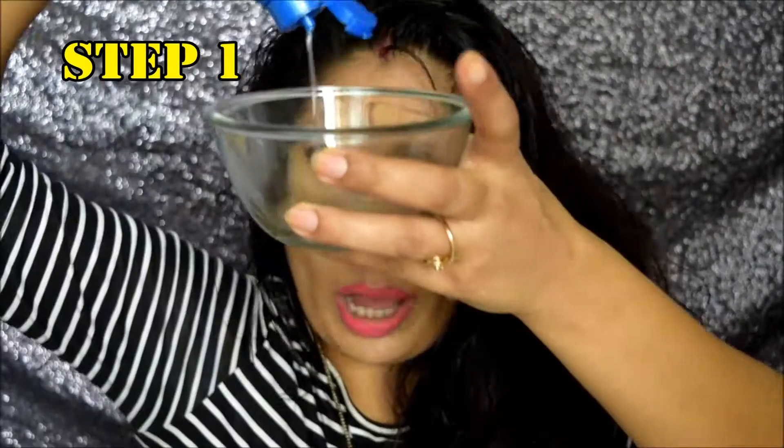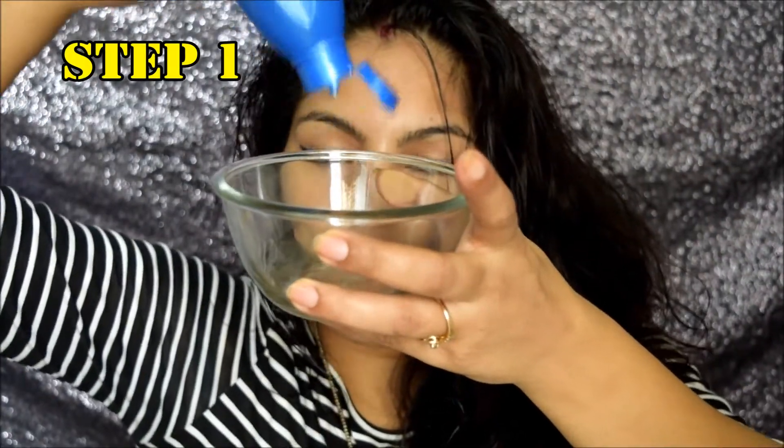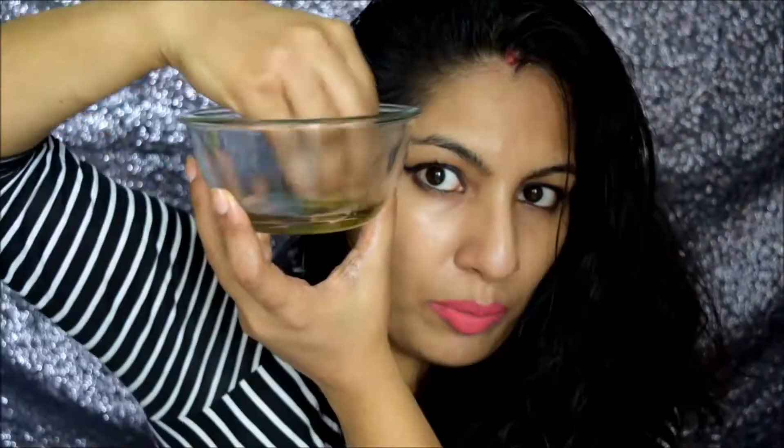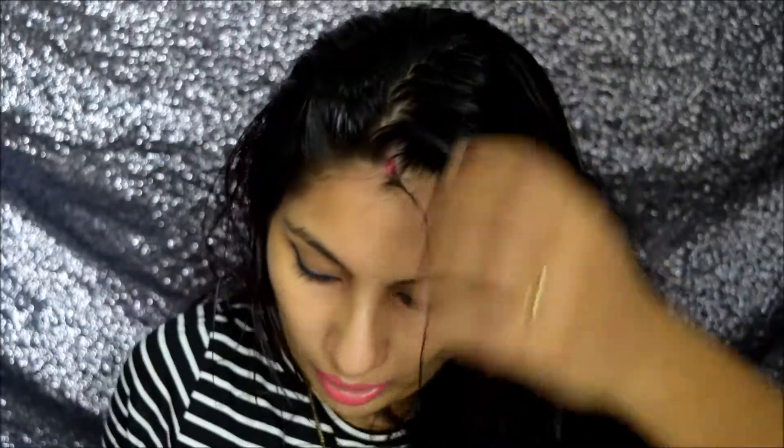There's one more way to apply oil, and that is the heavy oil application. To mix the oils, take a bowl — I'll pour a good amount in, then add a bit of Kesh Kanti oil and a bit of almond oil, and mix with fingers. You could also go for a hot oil application, but I'm too lazy to warm it up, so I'm just going to do it as is for the heavy oil application.